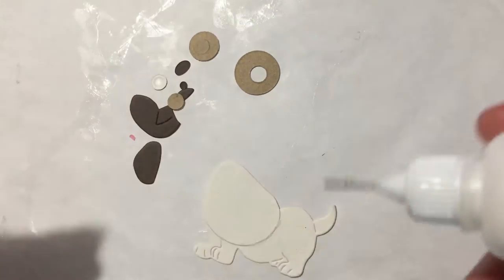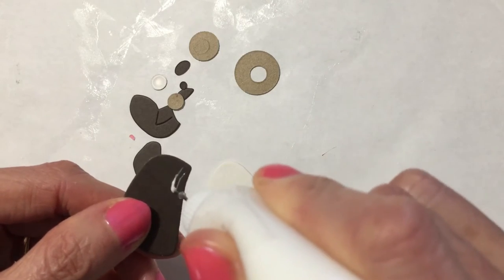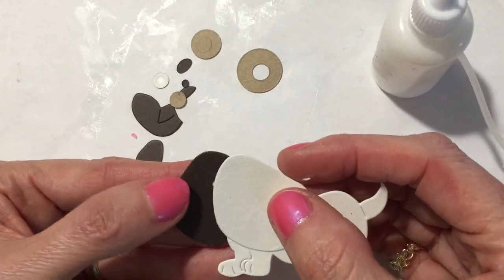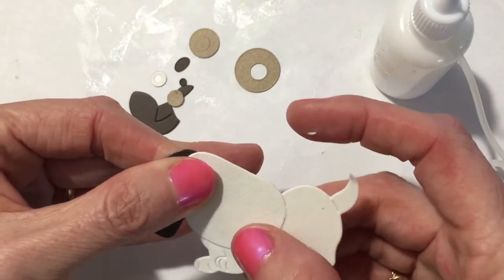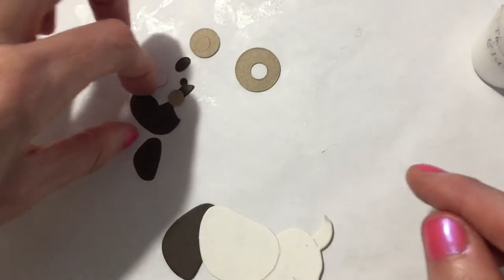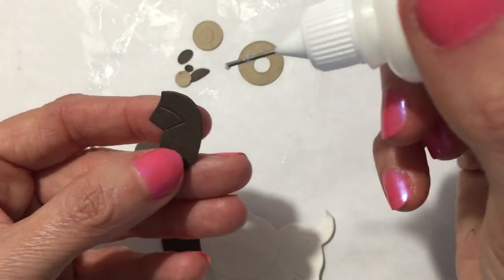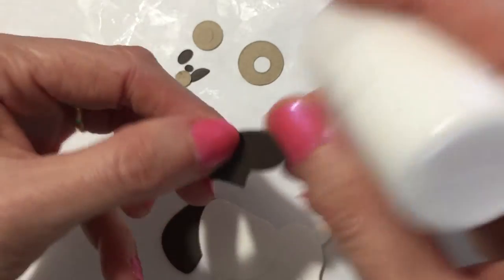We'll add his ear — puppy ear. We'll have an ear. I'm using tacky glue, Scylene's tacky glue. Let's get his other ear. I'm going to put that on this way.